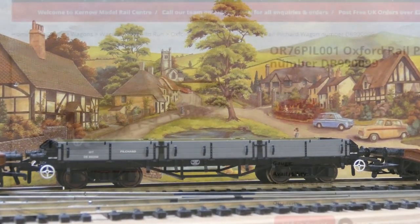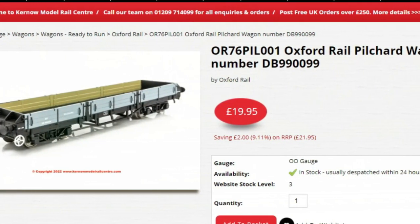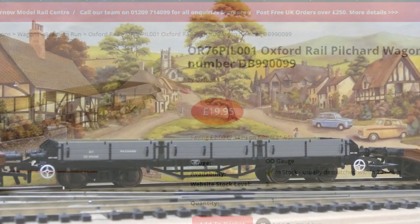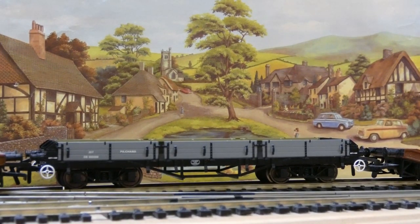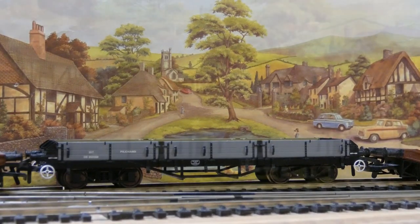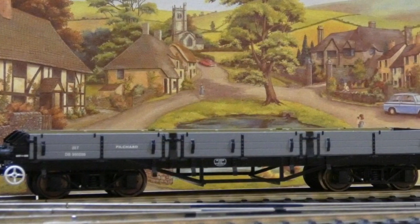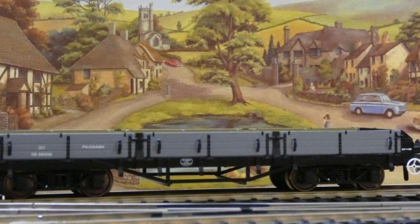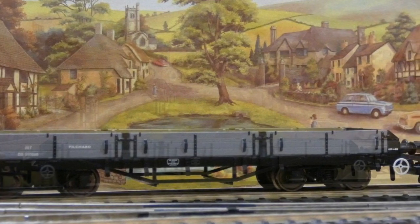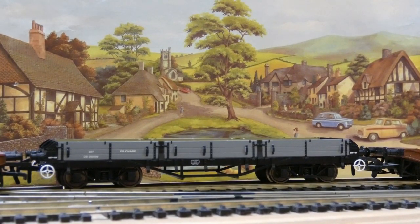I got this from Kernel Model Shop and paid £19.95. Originally when these came out a few years ago I think they were £15 brand new. Oxford Rail always gives you good value for money. You get the plastic chain links to add if you want to. They kept the cost down with no sprung buffers, metal or anything like that, which doesn't bother me if it keeps the cost down - I'm all for that. The detail itself is fantastic. Can't really pick it out for any issues personally.